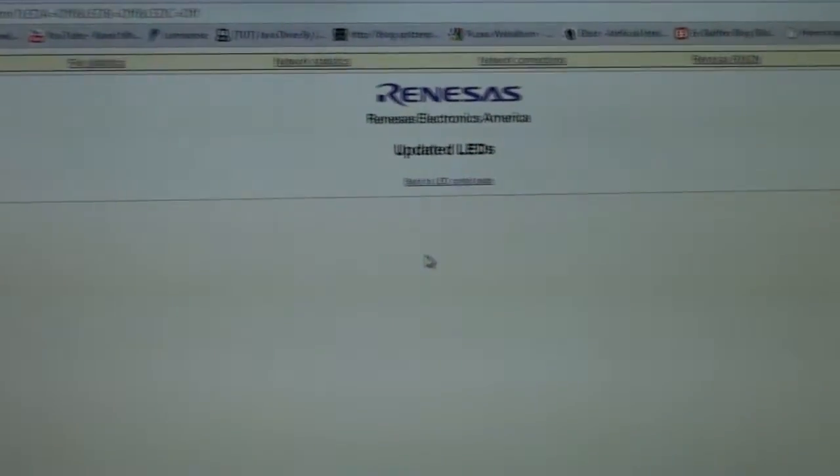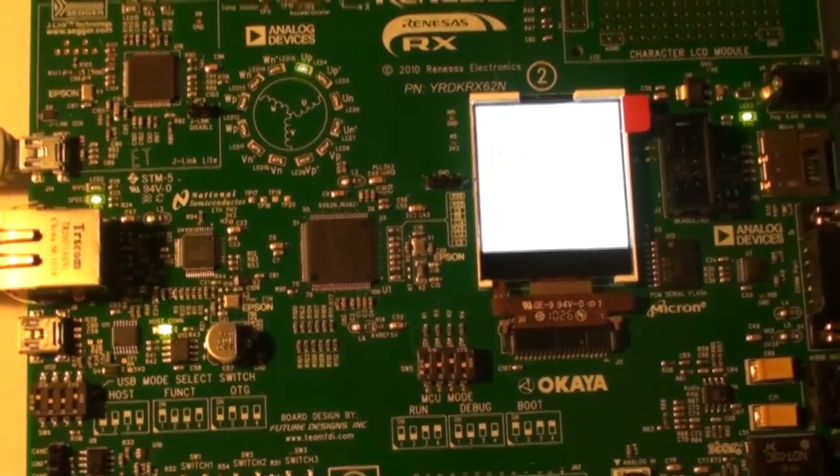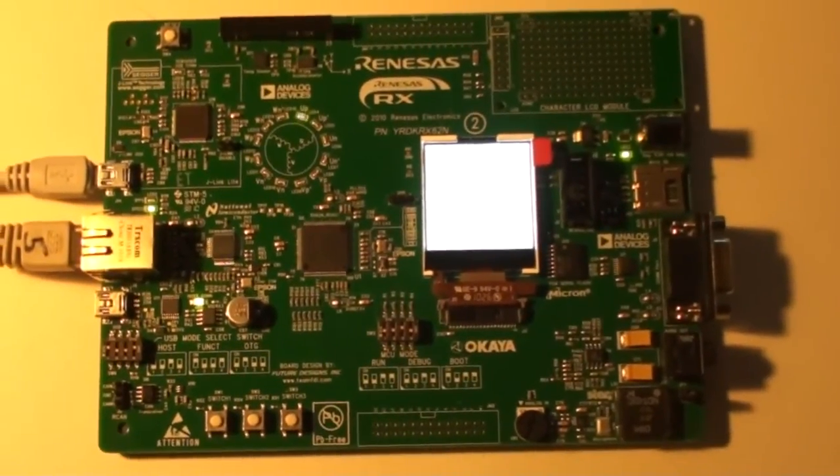For now it looks very promising for my project to use this Ethernet protocol. Thank you Renesas, and thank you all for watching.